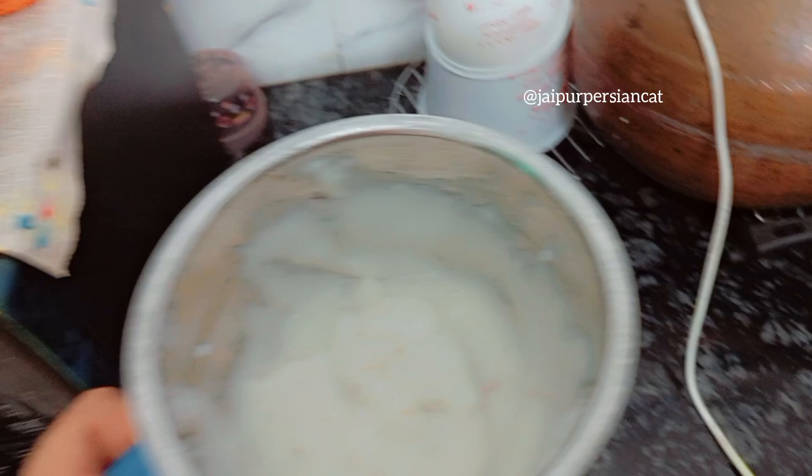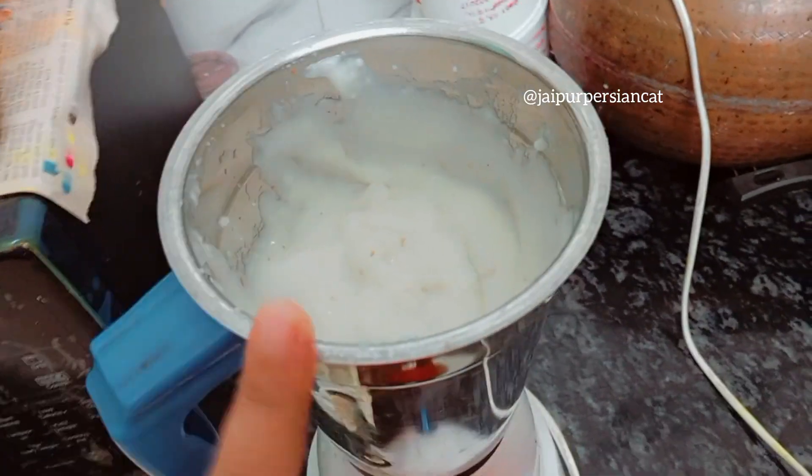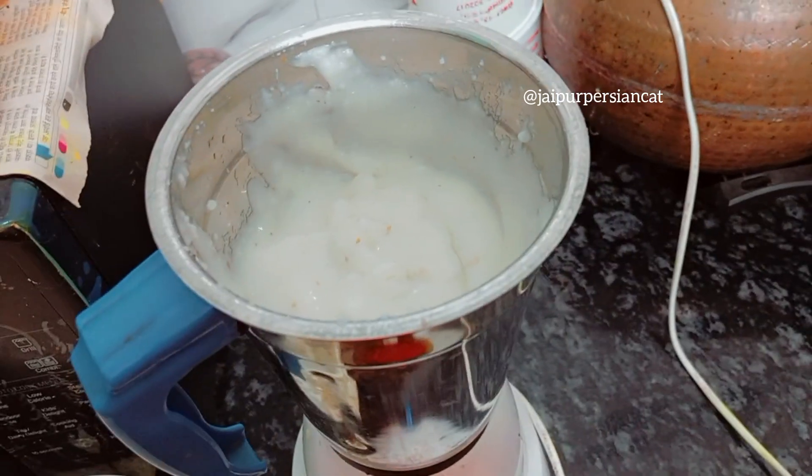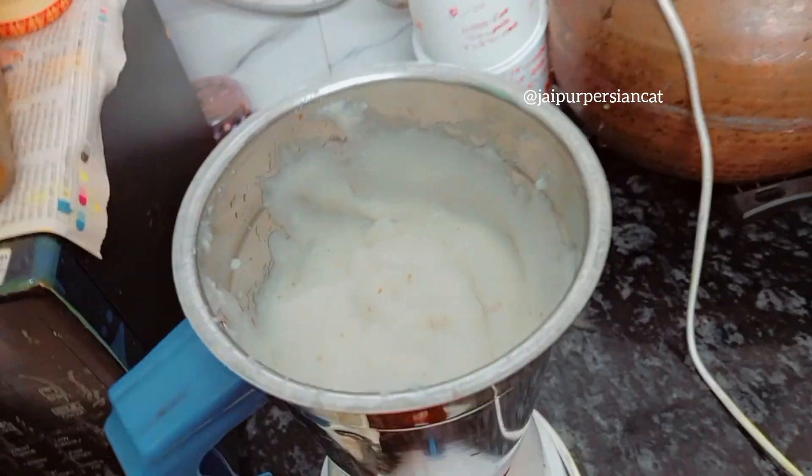I forgot to tell you at the beginning — the potatoes, rice, chicken and eggs were all boiled. So these are all boiled.